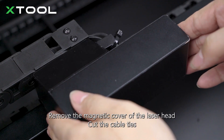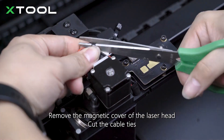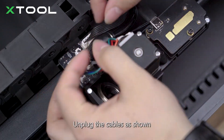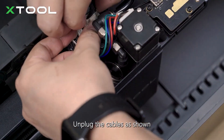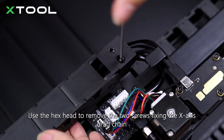Remove the magnetic cover of the laser head. Cut the cable ties. Unplug the cables as shown. Use the hex head to remove the two screws fixing the x-axis drag chain.